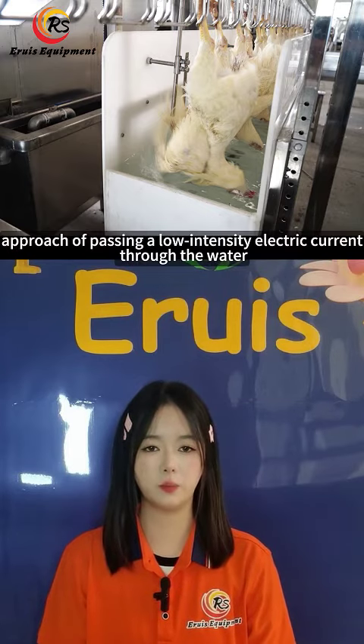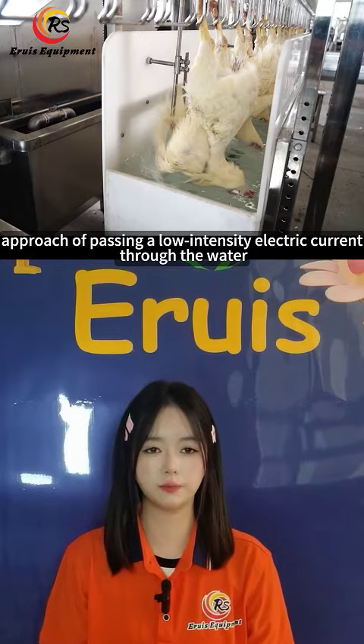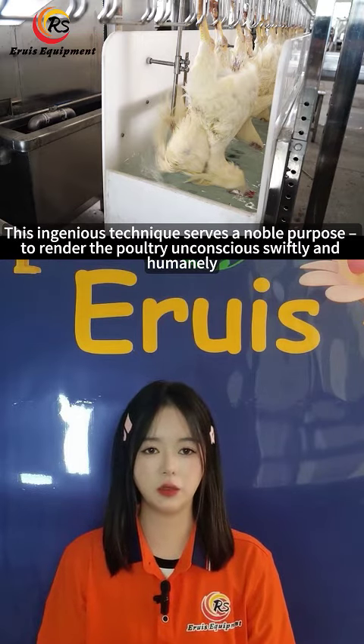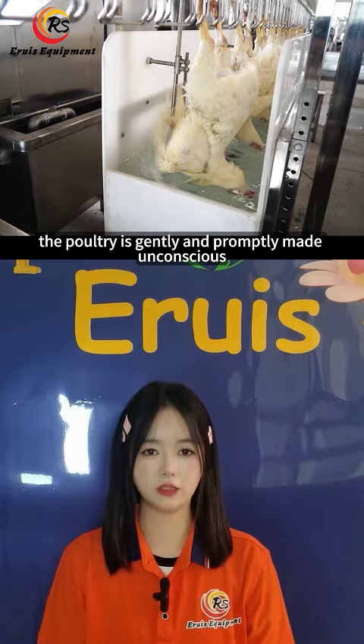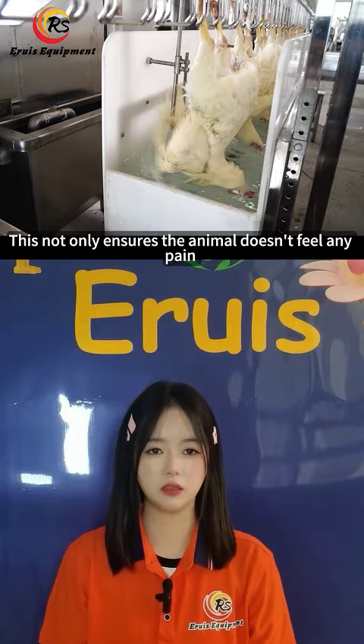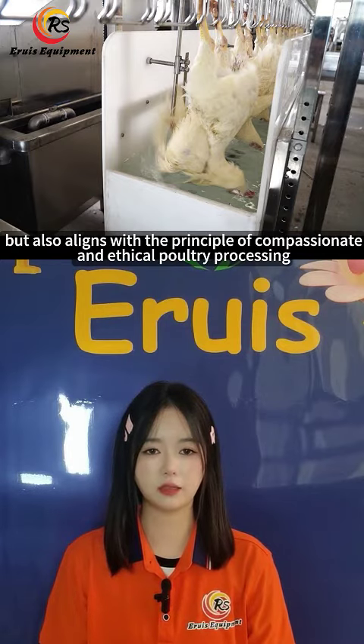The answer lies in the innovative approach of passing a low-intensity electric current through the water. This ingenious technique serves a unique purpose: to render the poultry unconscious swiftly and humanely by applying a mild electric current. The poultry is gently and properly made unconscious, ensuring the animal doesn't feel any pain, and aligning with the principle of compassionate and ethical poultry processing.